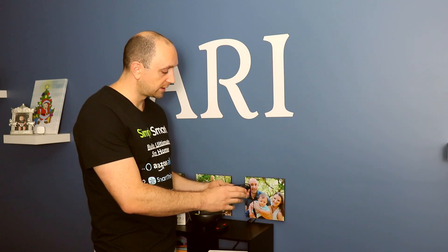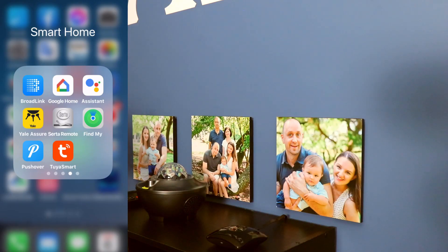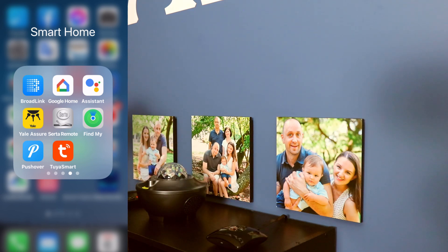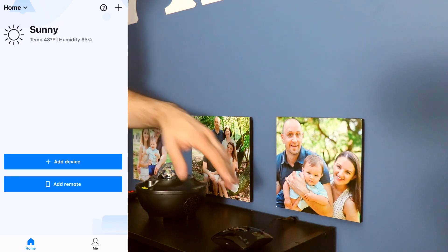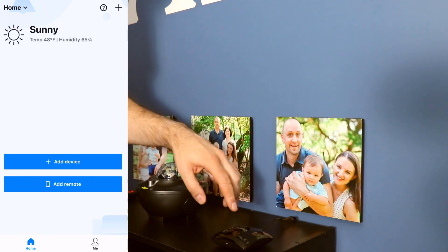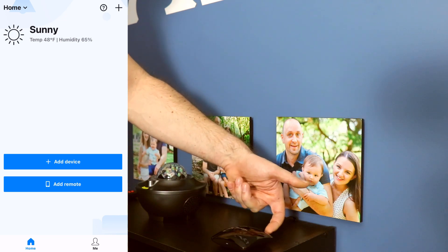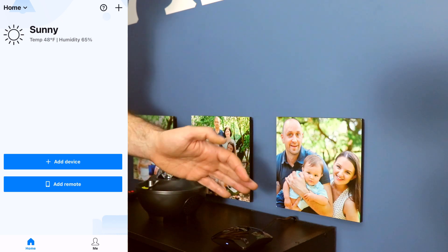To get the Broadlink RM Pro set up, you need to download the Broadlink app — it looks like a 'B' made with little dots and it's blue. When you plug in your Broadlink RM Pro 4, the blue light should be flashing rapidly. If it doesn't, there is a reset button on the back — just hold that down until it starts flashing, and then you can do the setup.